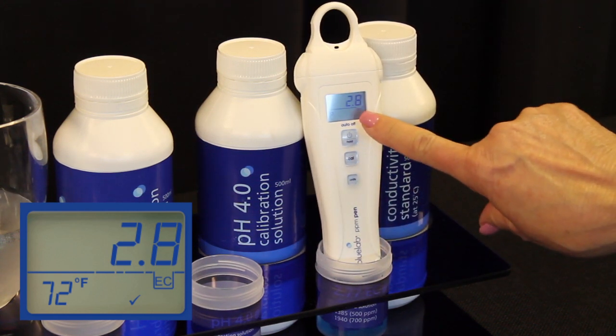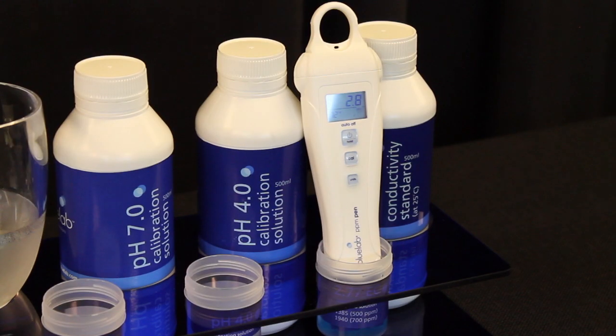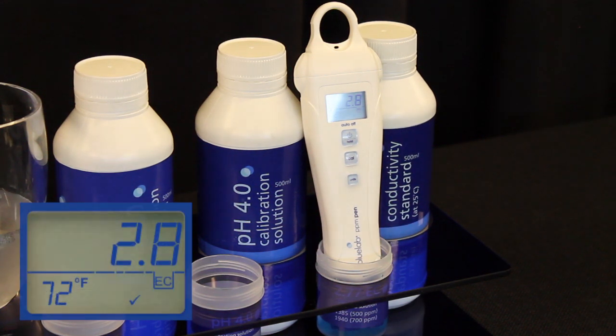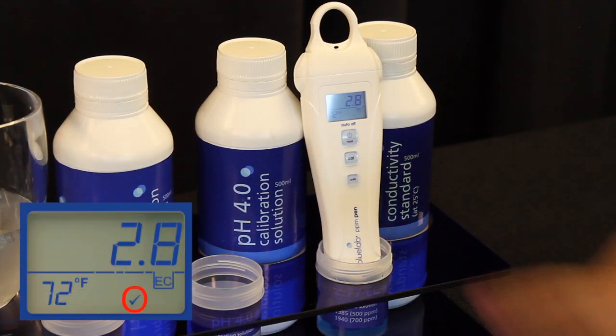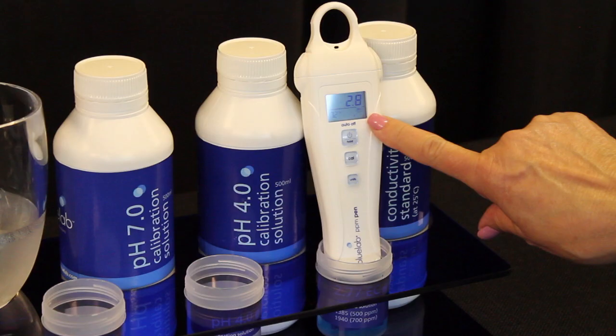You know you have a successful calibration when the check mark shows on the bottom of the screen. Now you are calibrated and ready to use. The check mark will disappear after 30 days, which means it's time to clean and calibrate your PPM pen again.